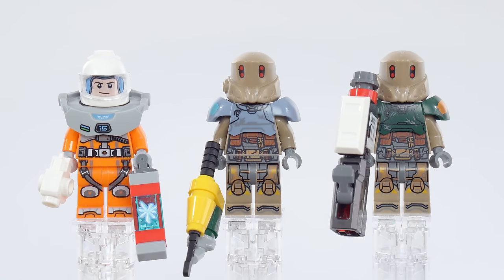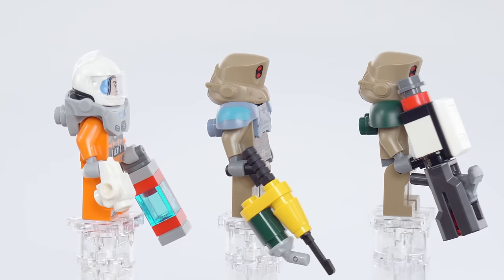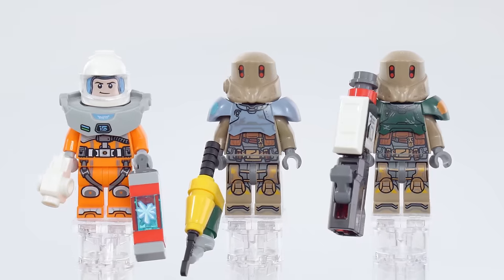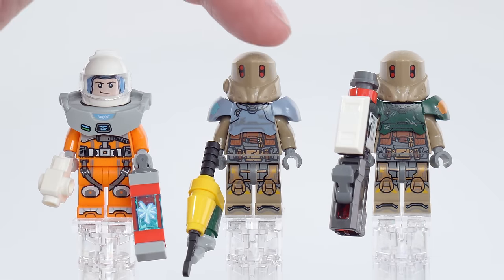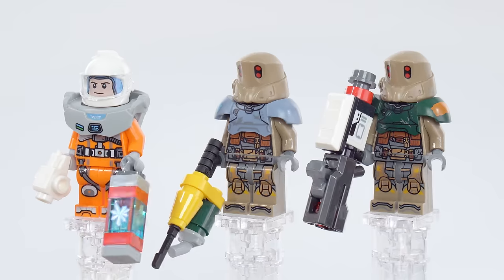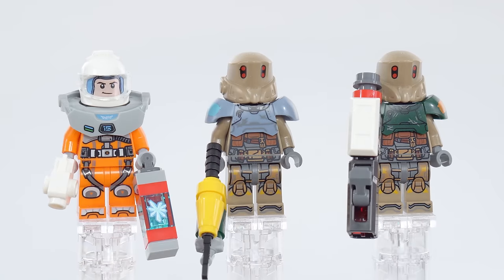Looking at figures: on the left is Buzz Lightyear, in the middle is Moe Morrison, and on the right is Darby Steele — already from the first trailer for the movie, which is all we have to go off. You can tell these are going to be presented as robots or evil foot soldiers, and very quickly they're all going to team up and work together against the real evil. Really nice helmet design here — great to be able to get that as an option. This right here, with the crystal inside, is a printed one-by-one, exclusive printed on both sides, and is a nice small build.